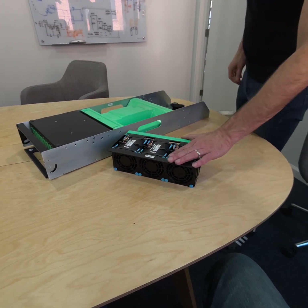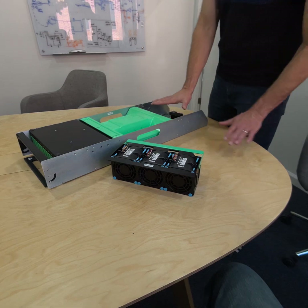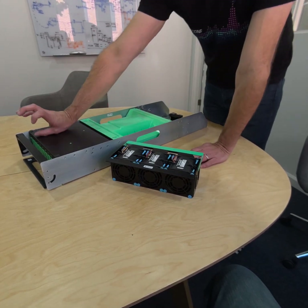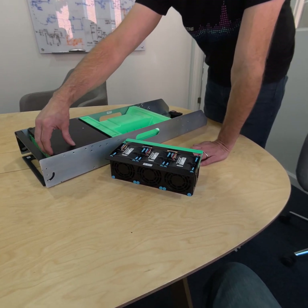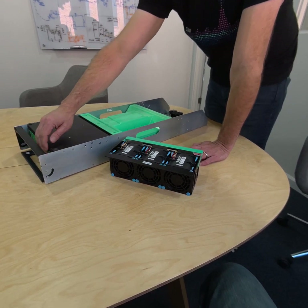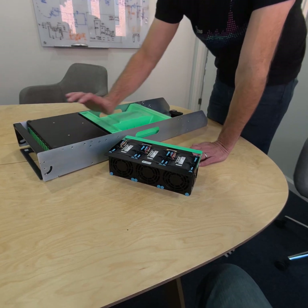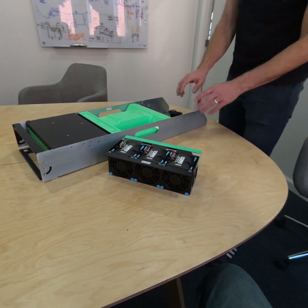This is our fan assembly. It resides here in the back of the sled. We didn't put the fans up in the front because we wanted to have the drives up there. It was important that we use that front surface area for those field replaceable drives. So these are all in the back.